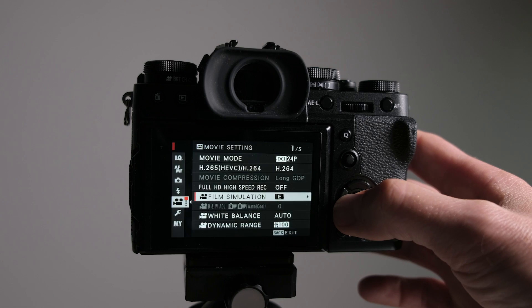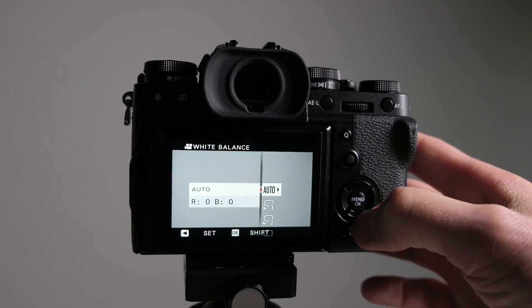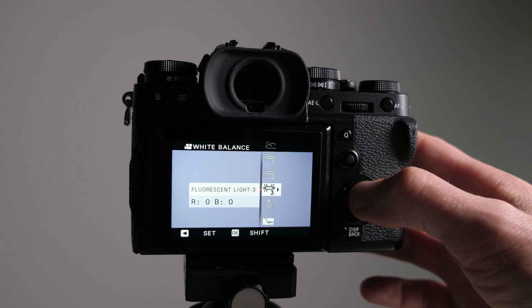Moving on to film simulation modes — I've been shooting in Eterna and absolutely love it. On the X-T2 I shot in F-Log quite a lot and graded in post, but I'm really liking Eterna. It gives me a really nice base to work from and grades quite well too. Next is white balance — this is personal preference depending on what you're shooting. I have a custom white balance dialed in because I don't want it changing all the time. Auto white balance works really well for run and gun though, so it's down to personal preference.